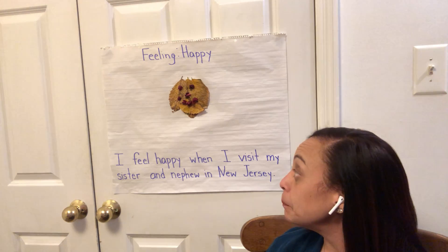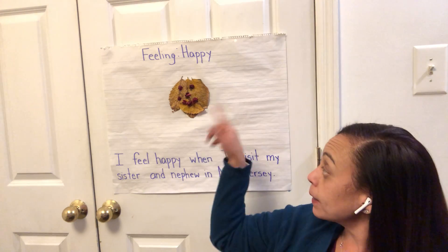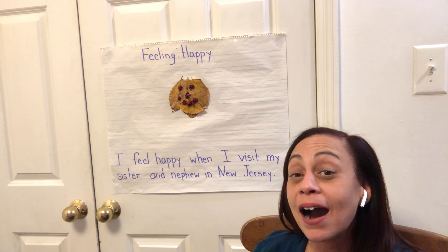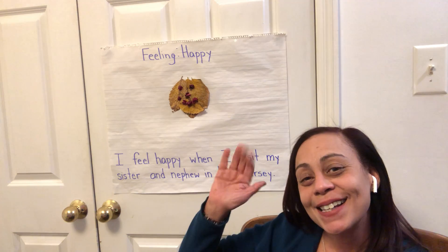And then see if you can go out and get some leaves and make a happy face. So if you're unable to go outside, it's okay — you can draw it. And I'll see you at 1:40 at our Zoom call. See you later, guys. Bye! Have fun.